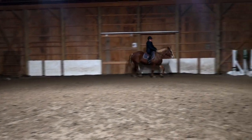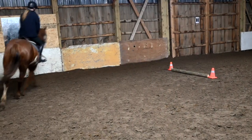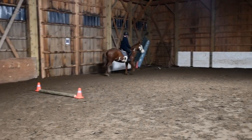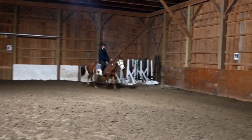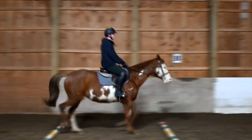Probably small circle — outside leg and looking. Outside leg and looking. Good, Gabby. And then back to that inside leg. After the pull, leg yield into the corner. Leg yield into the corner. Eyes up. Leg, leg, leg, leg. Good.